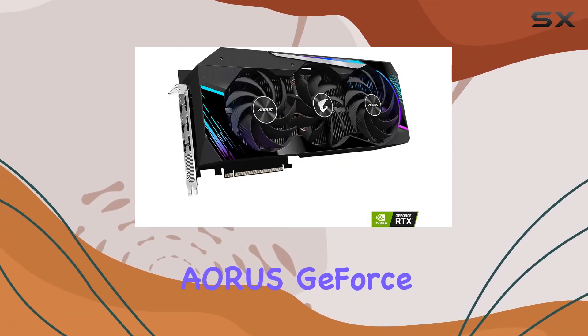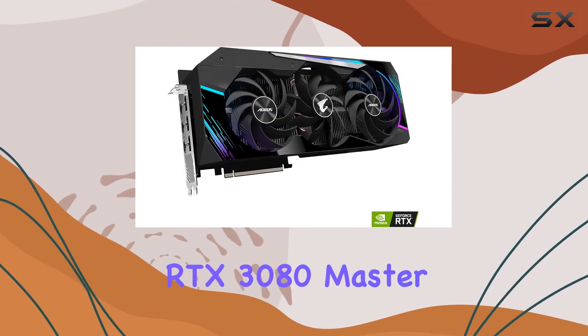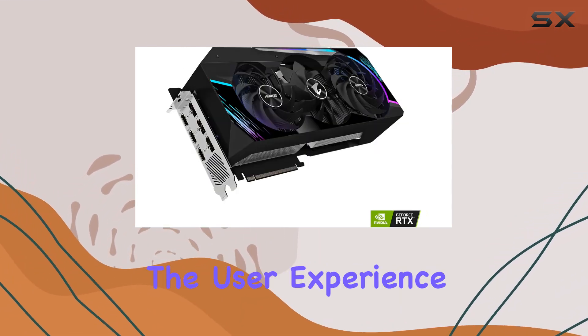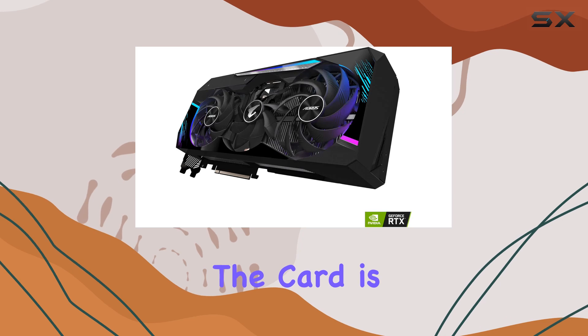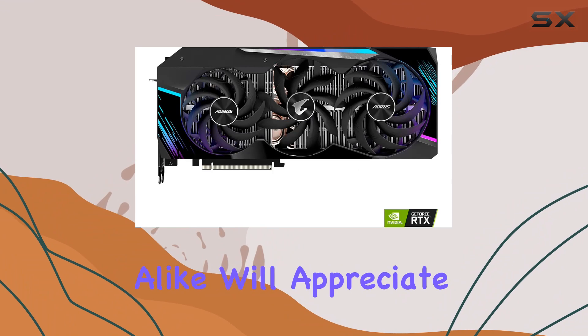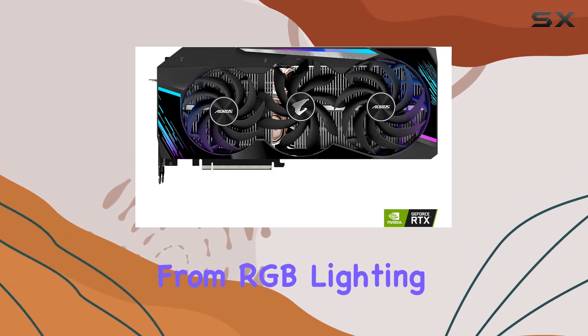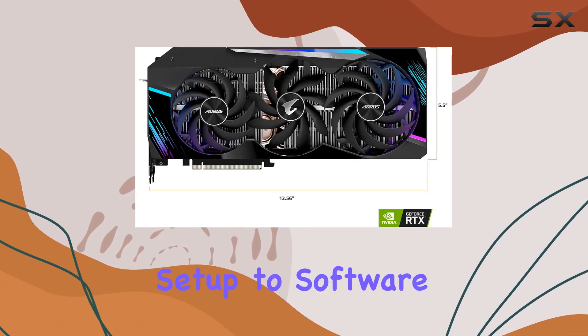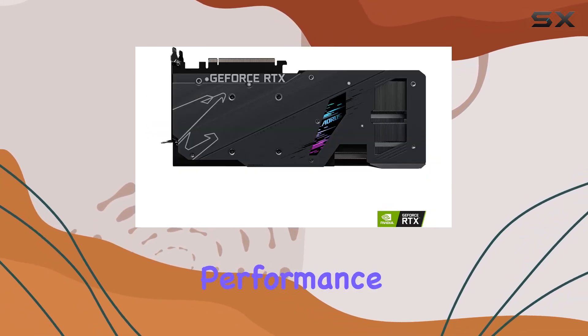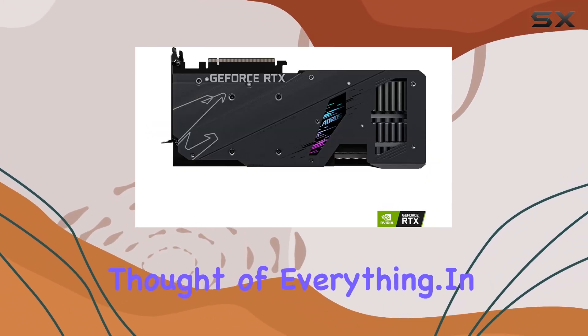What sets the Gigabyte Ares GeForce RTX 3080 Master apart is not just its hardware — it's the commitment to quality and the user experience. The card is built to last, with durability in mind, and comes with features that gamers and professionals alike will appreciate. From RGB lighting that adds a personalized touch to your setup, to software that allows for detailed monitoring and control over your card's performance, Gigabyte has thought of everything.